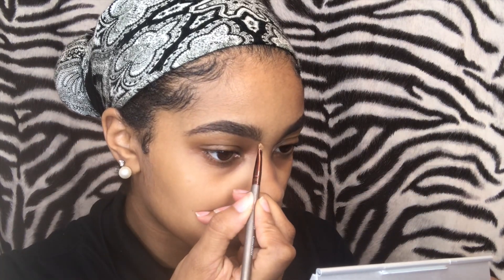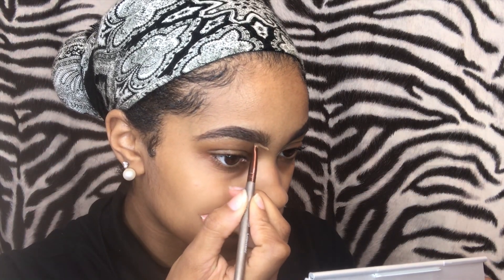Now I'm going to take my LA Girl Pearl Concealer in the color Medium Beige and go underneath my brow, fixing any mistakes. And if you're like me and your eyebrows aren't done, you're going to be hiding those long-lost hairs that just shouldn't be there.